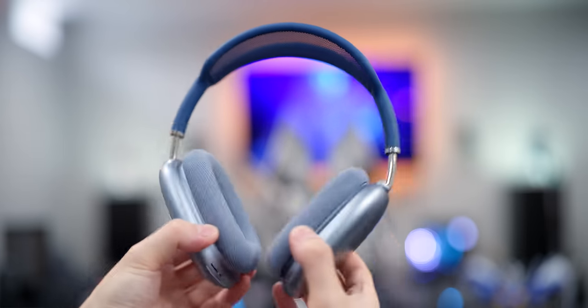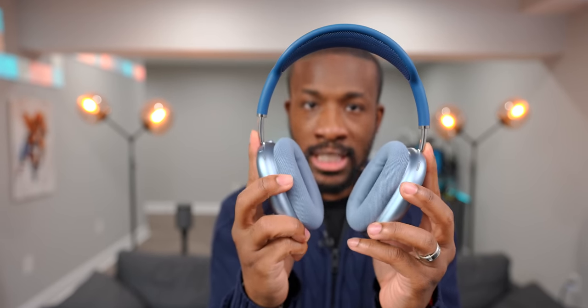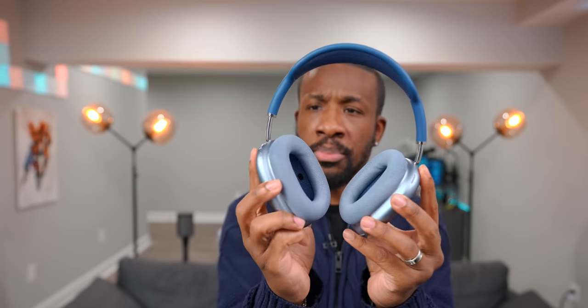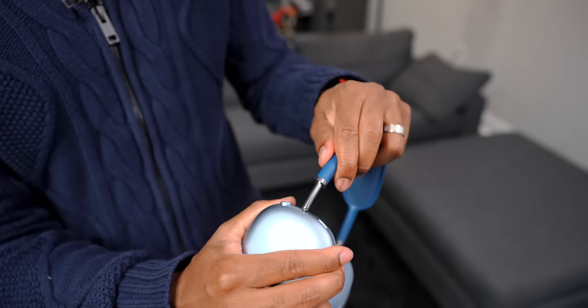They've got cool features like active noise canceling and a transparency mode. Transparency mode lets you hear things going on around you — I've been able to just wear these with transparency mode on for extended periods of time, just going about my day with these on my head, not even listening to music. Whenever I want to listen to something, it's already on my head. Apple did a pretty good job even with the clamping force — the ear cups are actually quite movable, so it's not one stiff position that locks onto your head. It kind of conforms to the shape of your head no matter how you're wearing it.